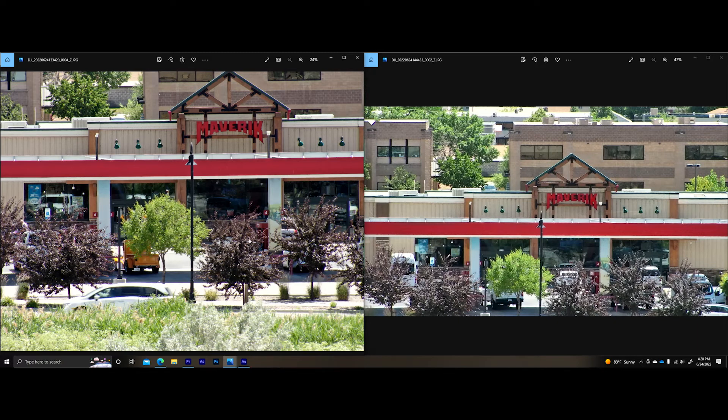Now that we've seen these sensors and the images they captured during the day, we're going to go back out to the flight field at night and compare the nighttime performance. We actually picked a perfect night — not a full moon, just a small sliver, and we're augmenting the lighting with a car because it's really very dark out here. We're not in a populated area, so this should be a perfect opportunity to see what the H20N can do. We'll be looking at the starlight mode with both sensors in the air at the same time.